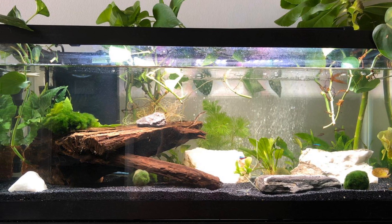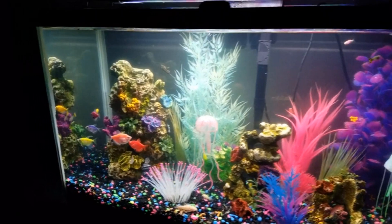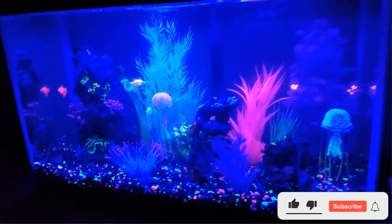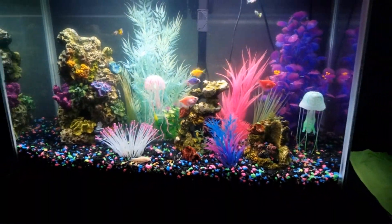Speaking of its construction, the lights are encased in a durable aluminum alloy body. Unlike ordinary lights, which have a plastic build, these lights offer robust performance while being highly durable. Pros: affordable, high-quality lighting system, and wide color range. Cons: extension brackets don't lock into position very well.